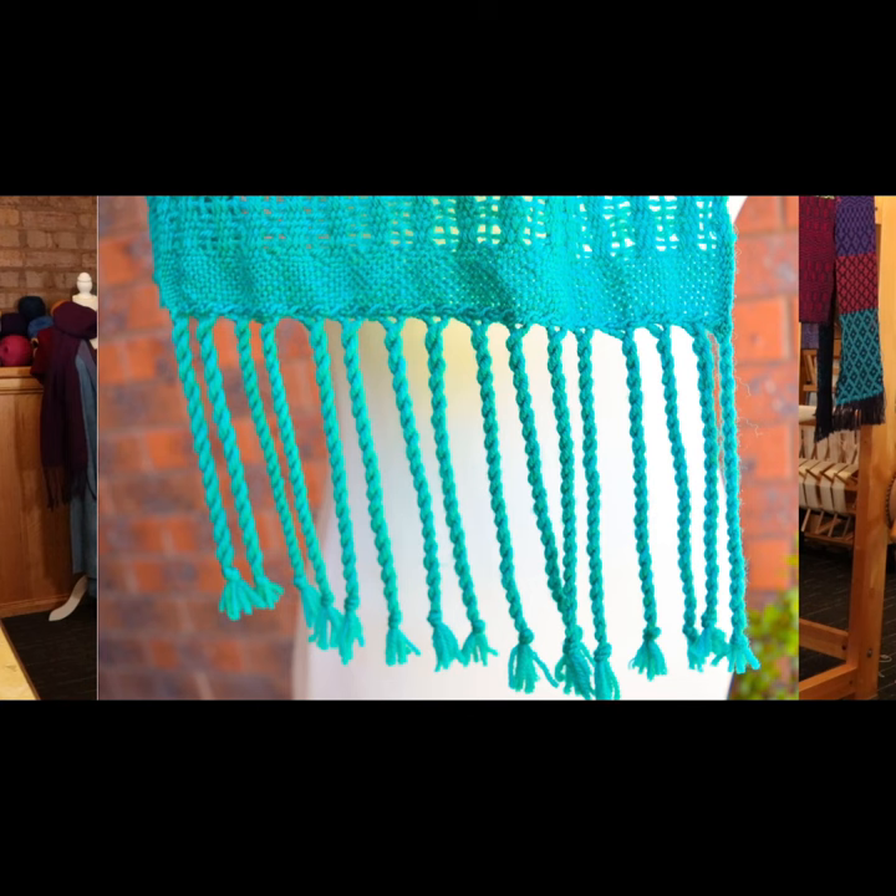Or you can do a twisted fringe — a twisted fringe always looks really beautiful. One tip for you, Wanita: any time you're going to do a fringe treatment, do that first and then do your wet finish, which will set the treatment in place. Then you want to cut the ends really nice and straight with some sharp scissors or a rotary cutter.